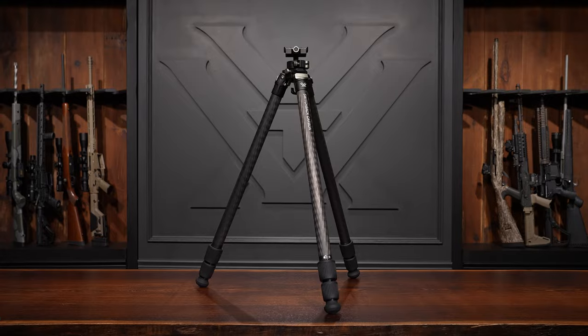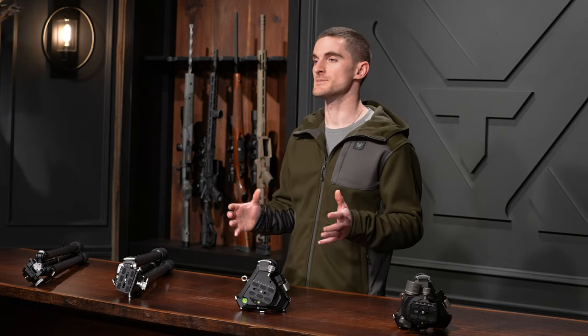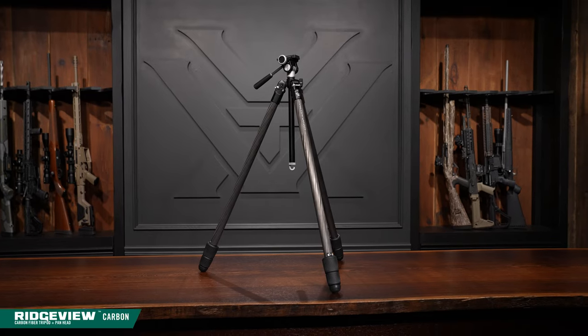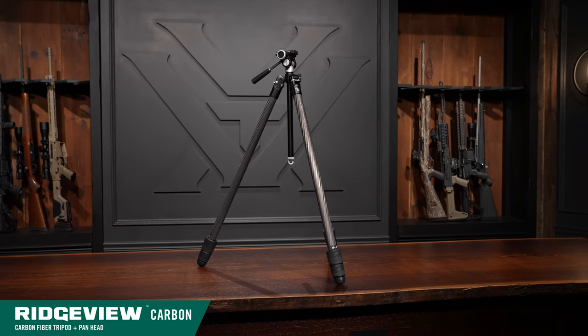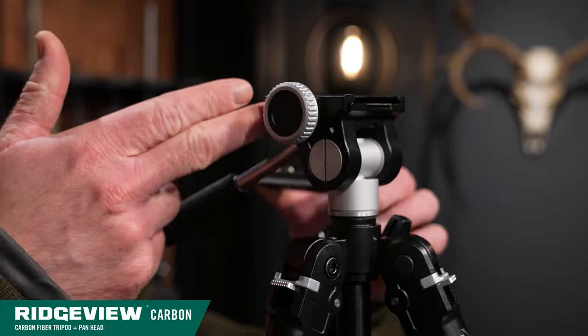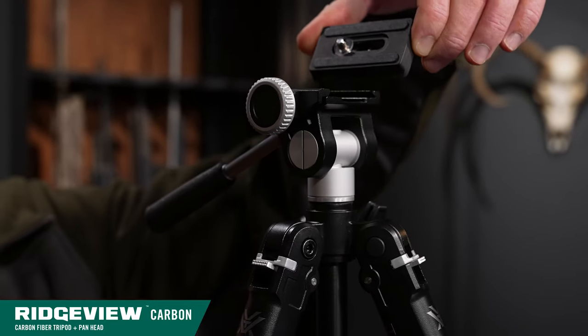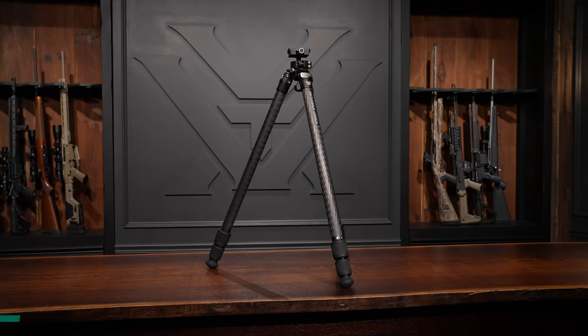Starting at the top, let's talk about the different head options. The Ridgeview carbon comes with our standard two-way pan head, capable of supporting up to 22 pounds, and it is Arca Swiss compatible with an Arca plate and a quarter-20 threaded stud. The Switchback carbon tripod comes with a locking ball head capable of supporting up to 44 pounds, and it is also Arca Swiss compatible with an Arca plate.